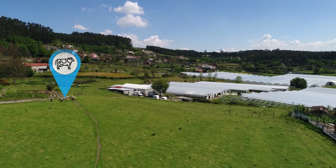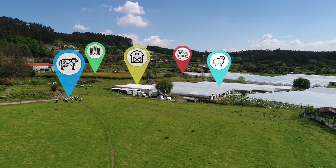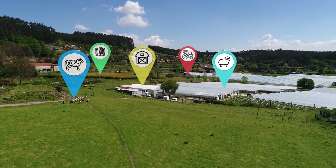Wherever you are in the world, see what's going on with remote monitoring sensors. It's your entire farm in your pocket.